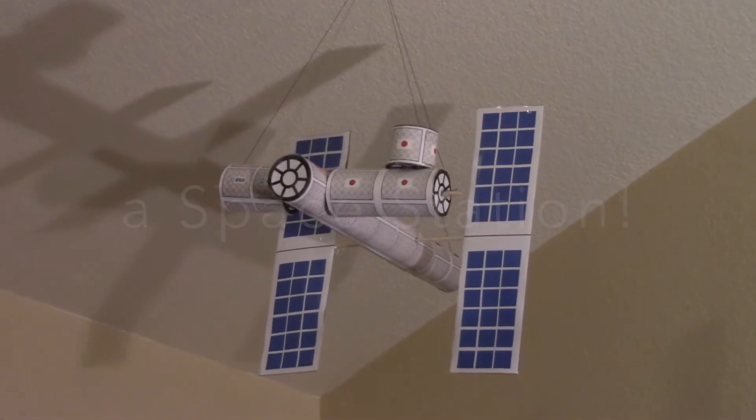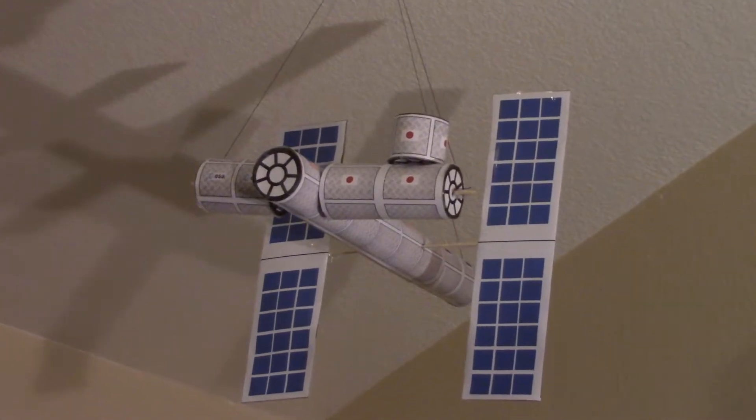This time I'm going to show you how to make a space station. When you're finished with it, you can hang it from the ceiling in your room.